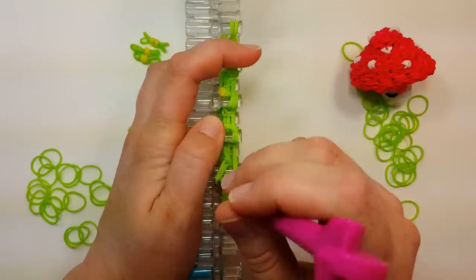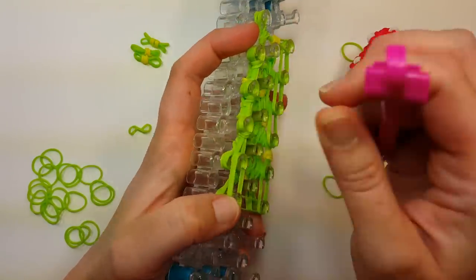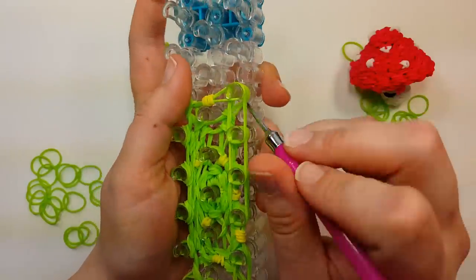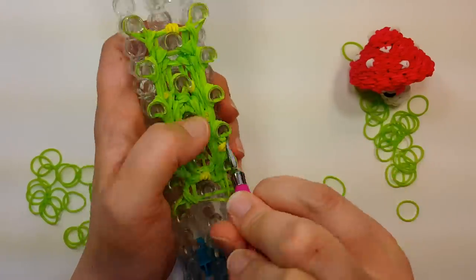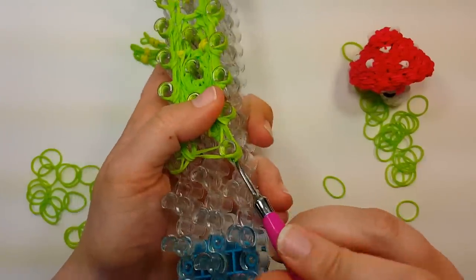One more row - this will be our third row all the way around, two bands still. Add in your little spots as you go. It'd be cute to make like a white mushroom with little rainbow spots. Then flip the bottom two all the way around again and flip the band off.